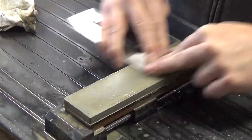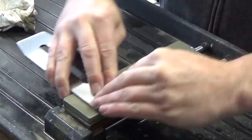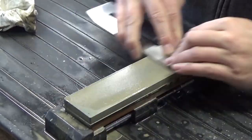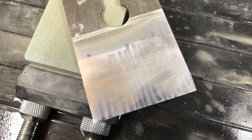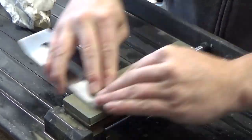Throughout the lapping process, I'm only going to show you video clips that are a few seconds long each. This is a very long process and I won't bore you with all the footage. Here's another checkpoint — you can see the defect in the lower left corner is getting smaller and the polished sections on the left and right are getting larger, but most of the cutting edge is still yet untouched. Long way to go yet.